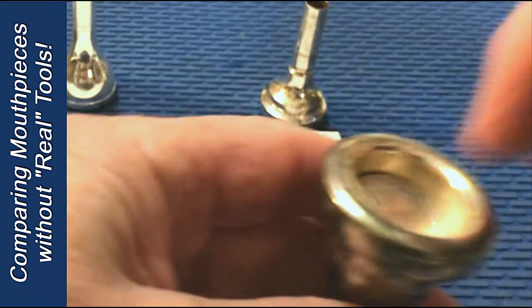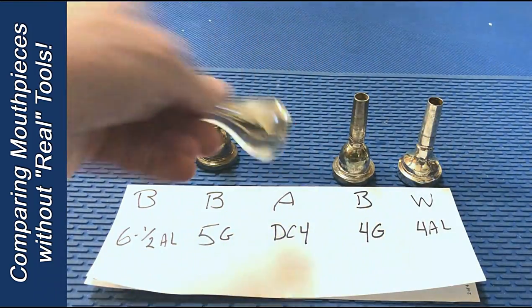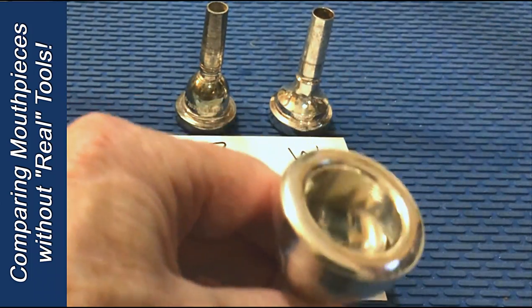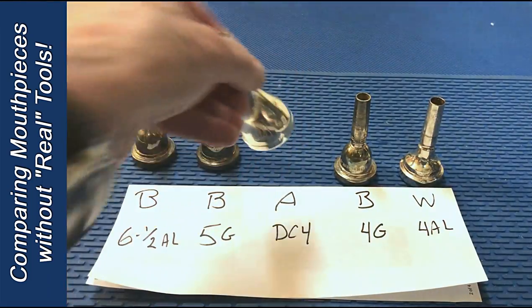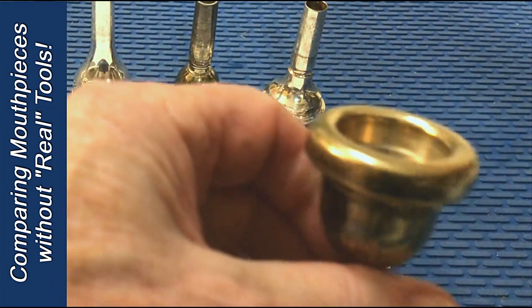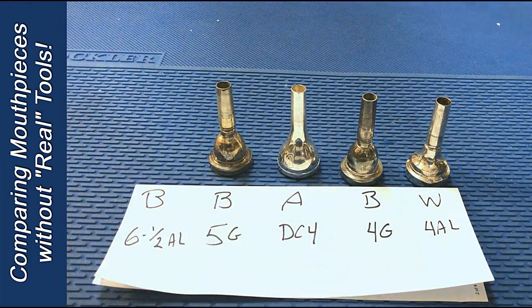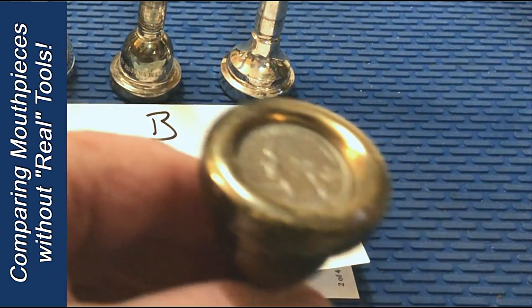On a Bach 4G, you'll see it's somewhat similar, as it is with my Alliance DC-4, which is interesting to me because the Alliance actually feels a little smaller on my lips. Here's a Bach 5G — now there we're starting to see some difference; it doesn't go down quite as far. And the Bach 6.5AL — clearly it doesn't go down as far.